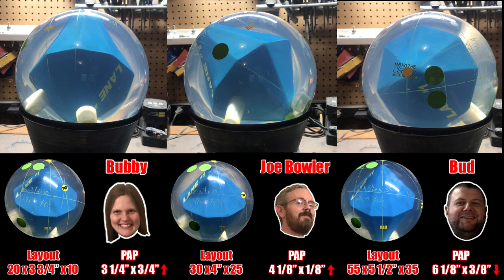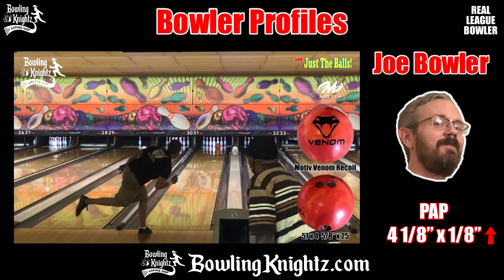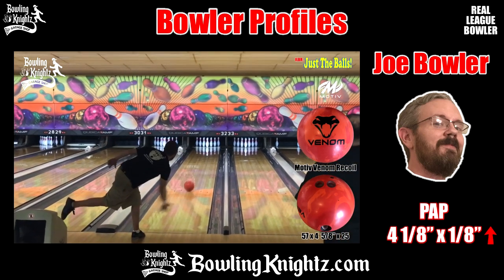This video will feature three of our Bowling Nights crew members. All our styles are very different, so you'll be able to easily see how our different positive axis points have a big effect on layouts and weight block positioning. I'm Joe Bowler, and as you can see, I like to get in deep and swing it outside. My PAP is four and one-eighth inches over by one-eighth inch up.